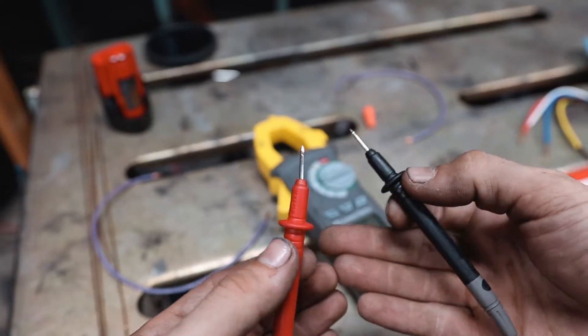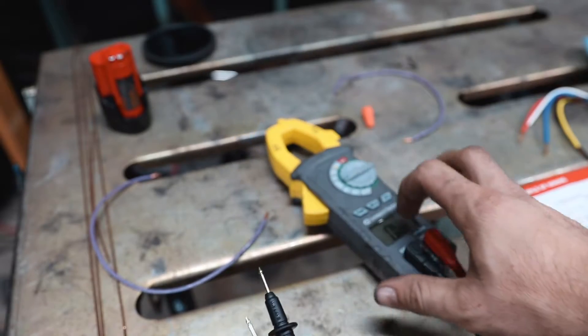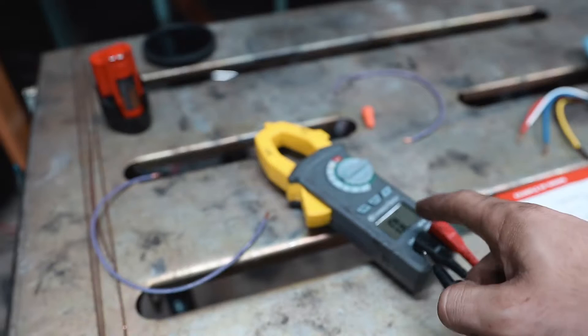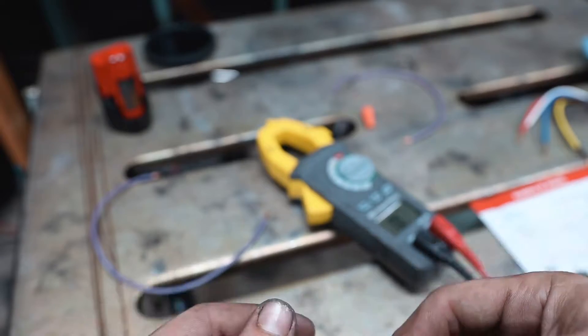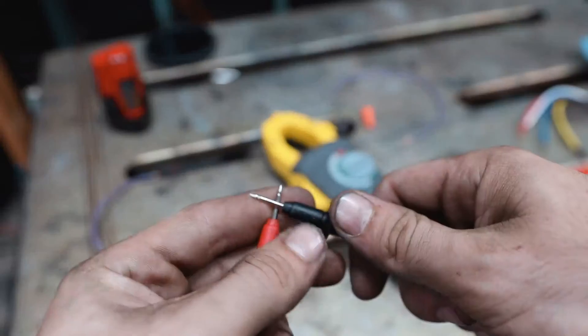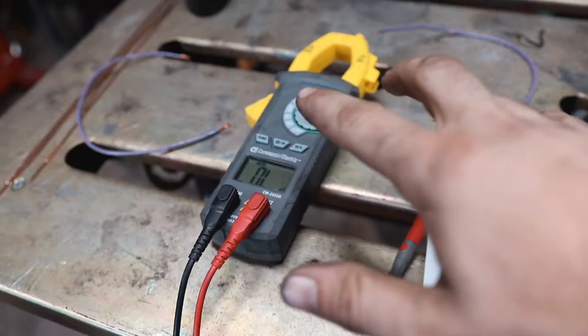One thing you should get in the habit of doing when testing continuity: every time you set your meter to continuity, just touch the leads together first and make sure it beeps. You never know if the meter is going out. If there is continuity in the wire but you're not getting a beep, it could be the meter itself that's the problem. Just always do that to check — it only takes a second, you hear the beep and you know you're good.